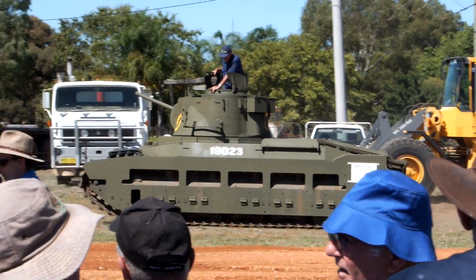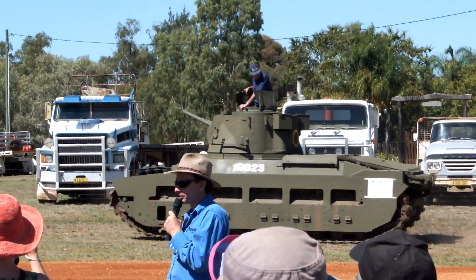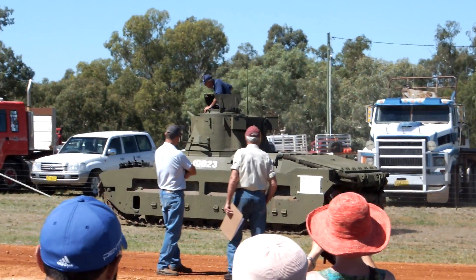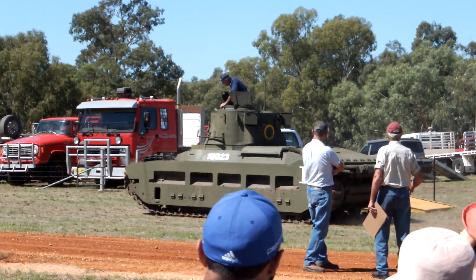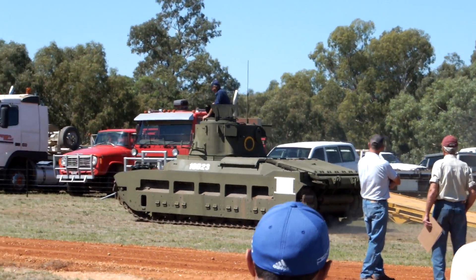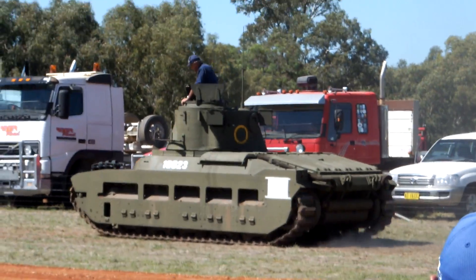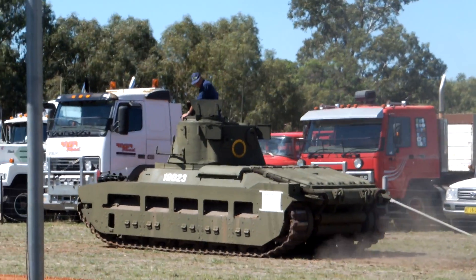Top speed of this tank is about 15 miles an hour. But we qualify that the Matilda was a close support tank. It's designed to be heavily armoured, move slowly and protect the infantry troops walking behind it. It's not actually designed to be a fast tank that chases down enemy tanks.